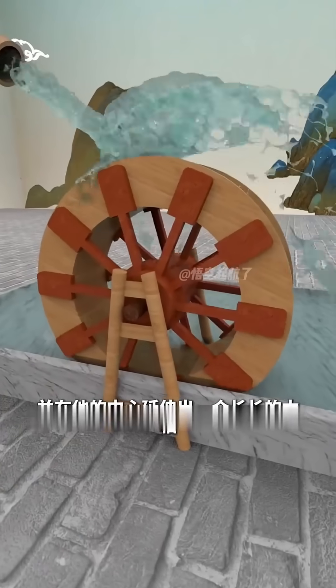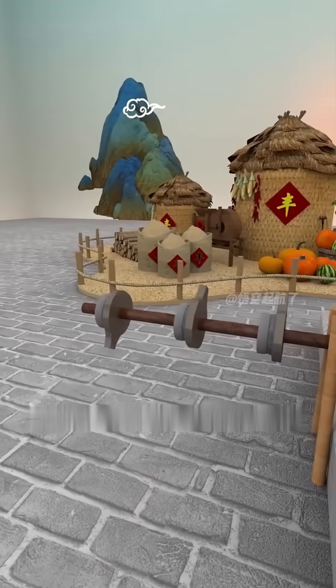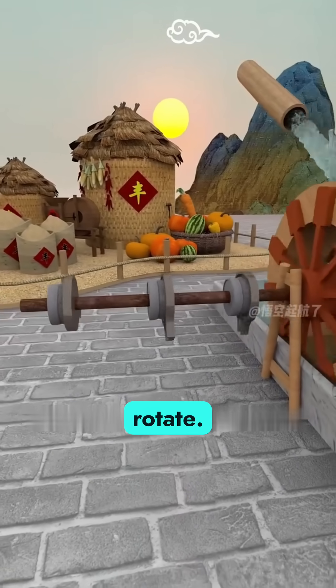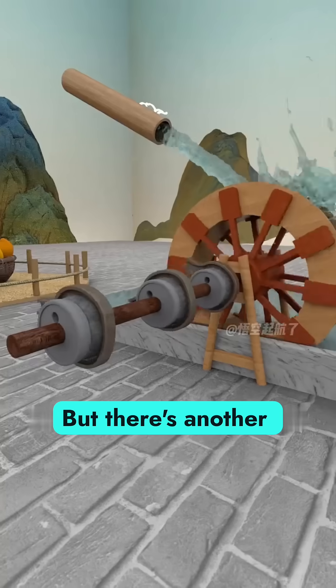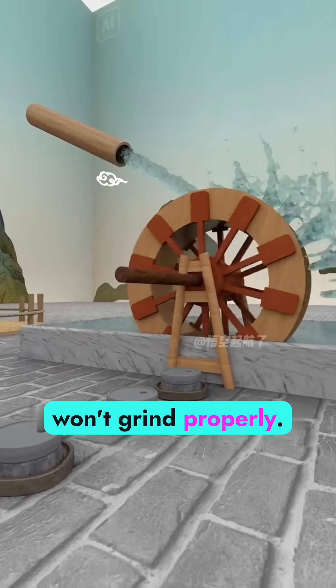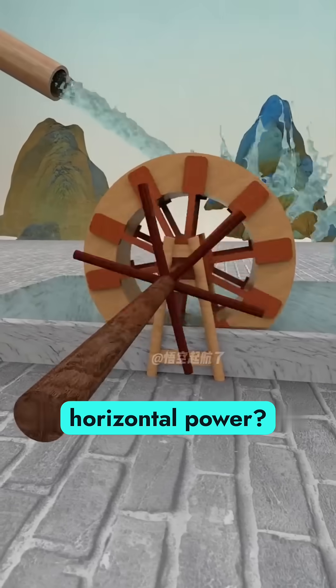So you get creative. You stand the turbine upright and attach a long wooden axle at its center. Now that axle can rotate, and if it spins, it can turn multiple millstones. But there's another challenge: upright millstones won't grind properly. How do you transfer vertical spin into horizontal power?